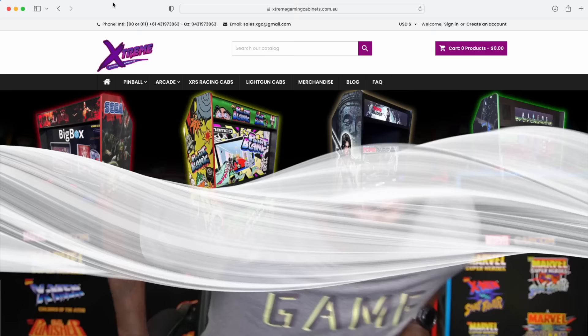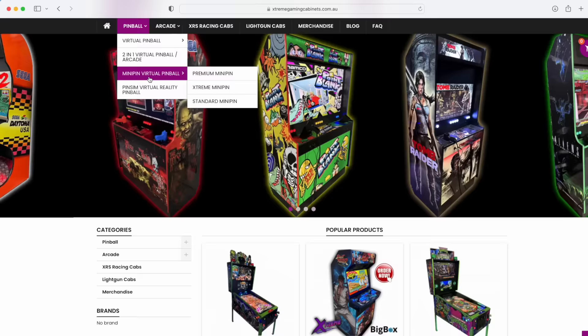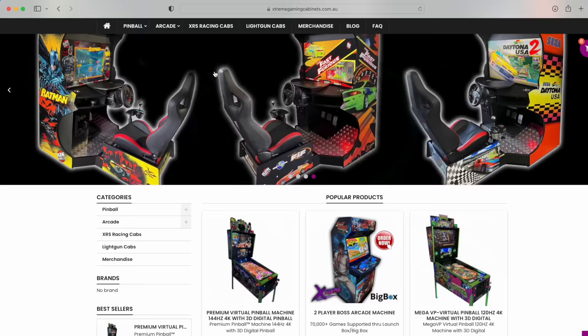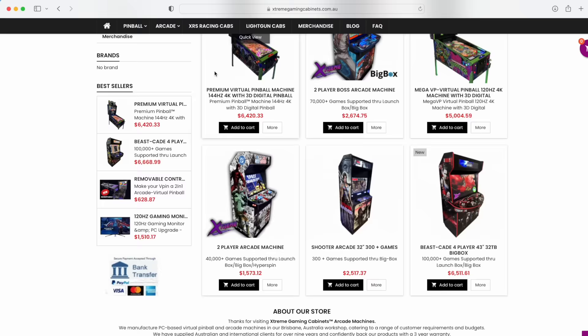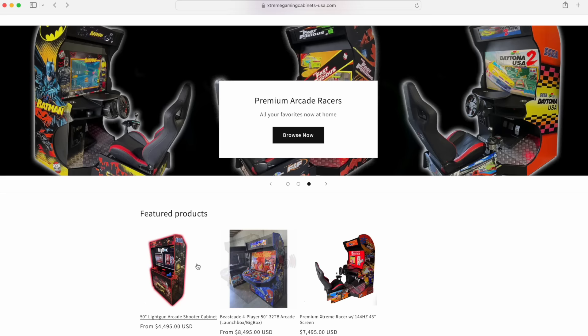So you want that premium pinball experience? Look no further than ExtremeGamingCabinets.com.au. Whenever you visit their site they have several different products — a mini pin, a premium pin, a two-in-one pinball slash arcade, or a three-in-one pinball slash arcade slash light gun cab, which is what I have. They also have two-player and four-player cabinets, a racing cab, a light gun cab, and a Beastcade. Being that Extreme Gaming Cabinets are based out of Australia, they also have a US-based website selling a light gun arcade shooter, the Beastcade, and a premium extreme racing cabinet. Links are in the description.